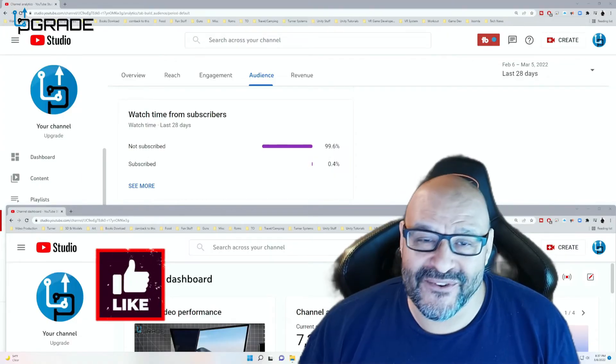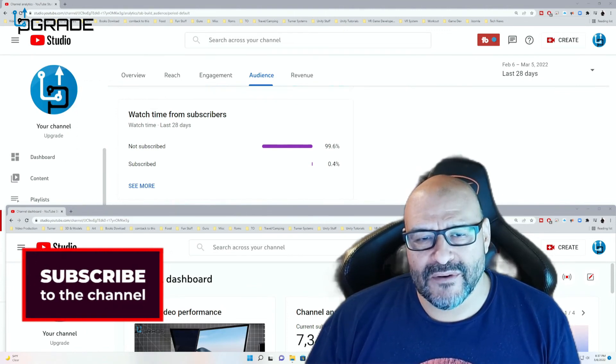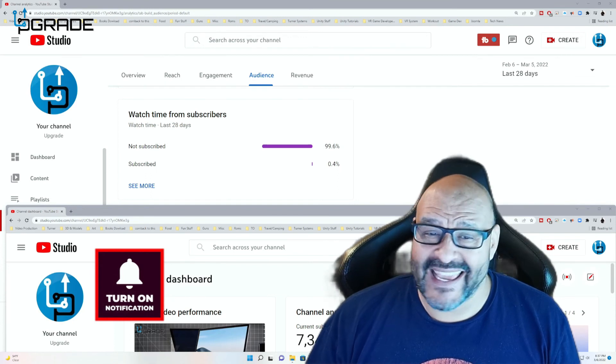99.6% of you are not subscribers to my channel. I hope the content helps you out and that you find it very useful. Please hit the like and subscribe.